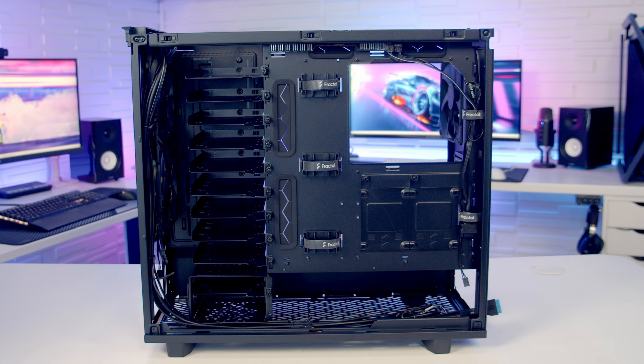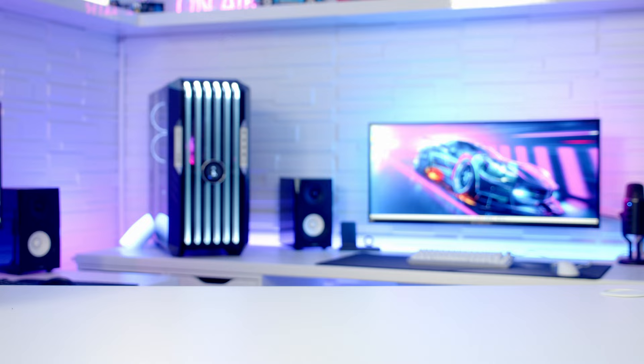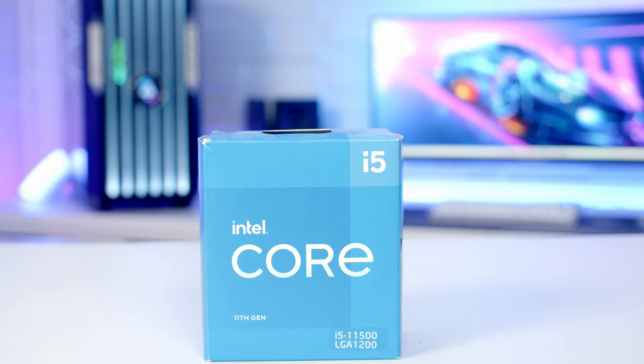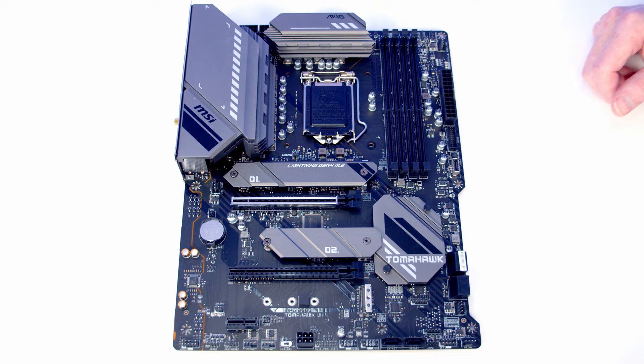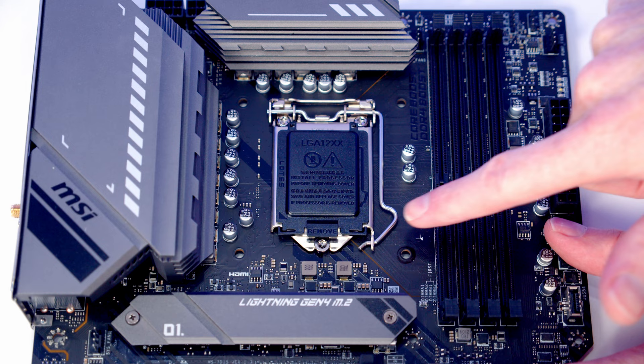Although I'm only installing five 3.5-inch drives today, I've got loads of flexibility to expand as time goes on. For the motherboard I'm using MSI's B560 Tomahawk WiFi, and the CPU is Intel's i5-11500. I'll be installing the CPU, CPU cooler, M.2 SSD, and RAM before putting the motherboard into the case. To open the socket cover, push the lever down and out and bring it all the way up.